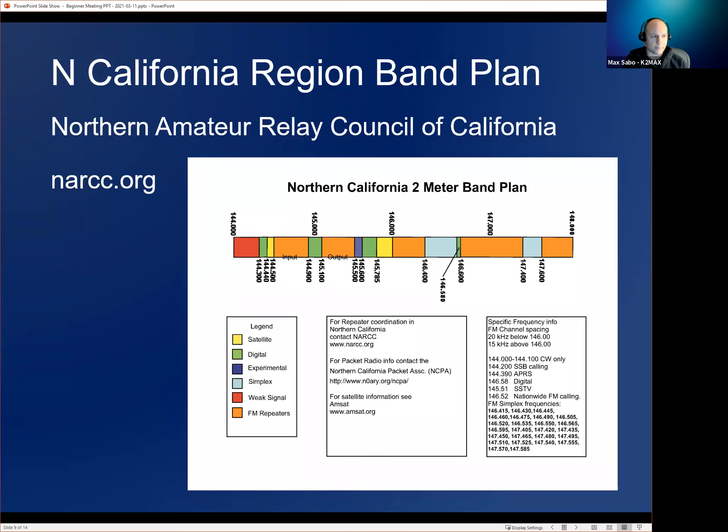The Northern California region band plan has far fewer simplex frequencies because they have many more repeaters — you can see the large sections of dark orange for repeater inputs and outputs. On their 70-centimeter band plan, which isn't shown here, they only have three simplex frequencies. Here in Oregon, we have many more than three simplex frequencies, making it nicer to use simplex on 70 centimeters.